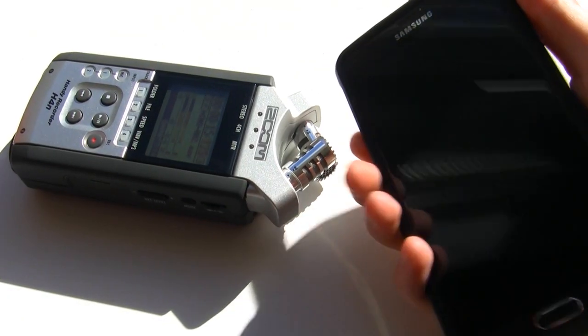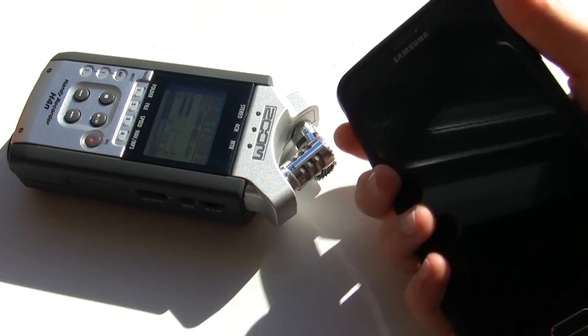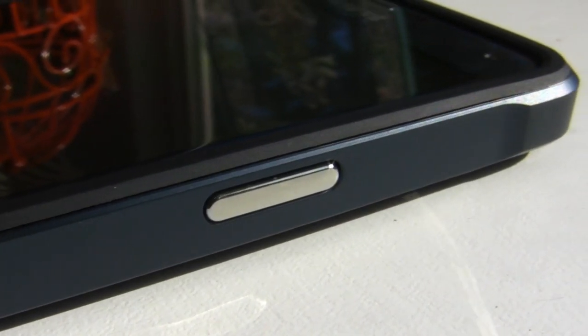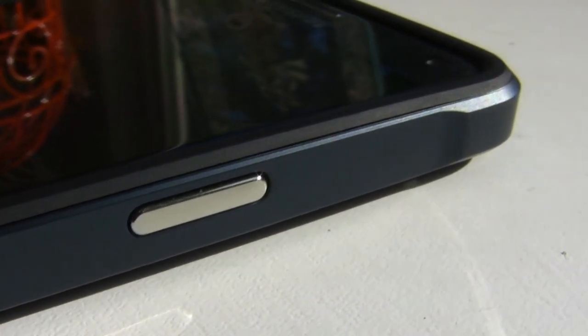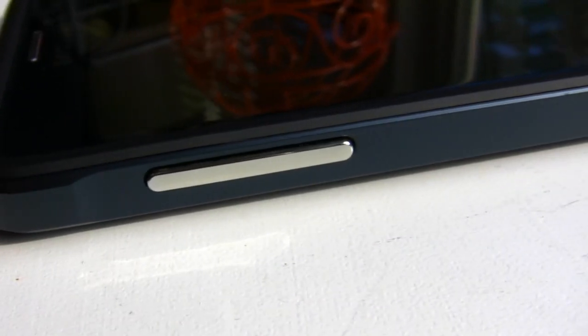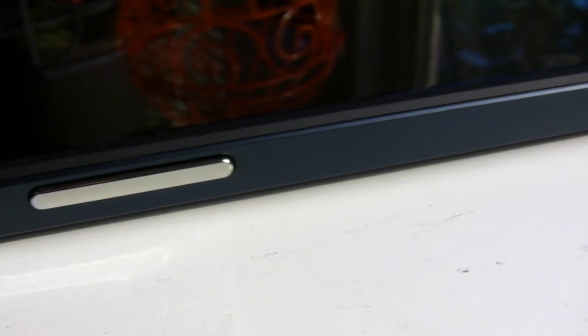The buttons are extremely responsive and feel like the native hardware buttons with a very clicky response. These are metalized polycarbonate buttons, which is a fancy way of saying they're made out of tough plastic that's coated with real metal. So while the buttons aren't completely made out of metal, they sure do feel like they are. Nice touch, Spigen.